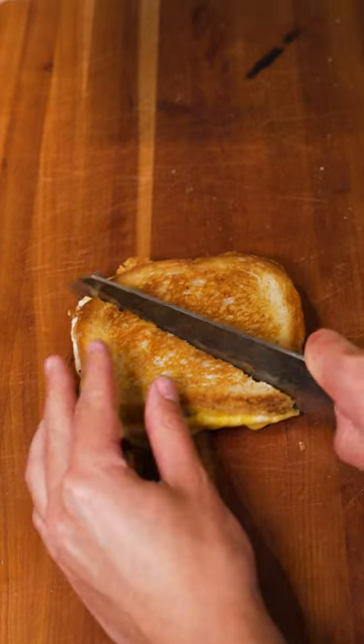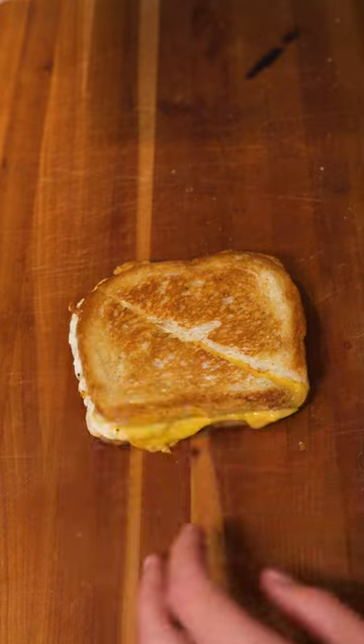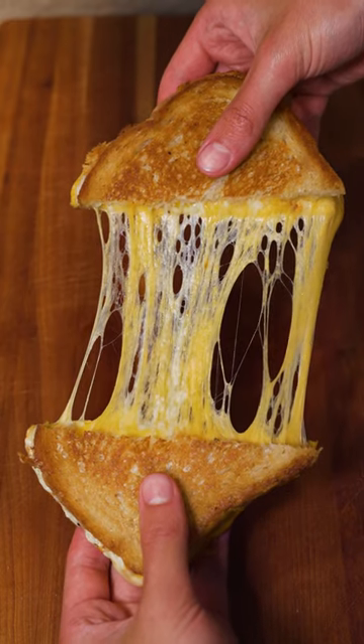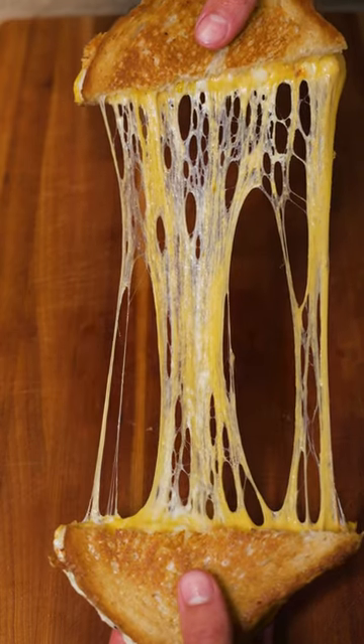Once you cut the sandwich you're separating the cheese and you will not have a cheese pull — unless you stick a knife in there and reconnect the cheese. You can also let the sandwich rest for a minute so that the cheese melts back together and gives you a beautiful cheese pull exactly like the one you're watching now. And there you have it — now you know how to make a classic grilled cheese the chef Tyler way.